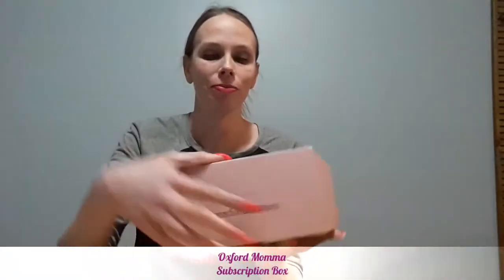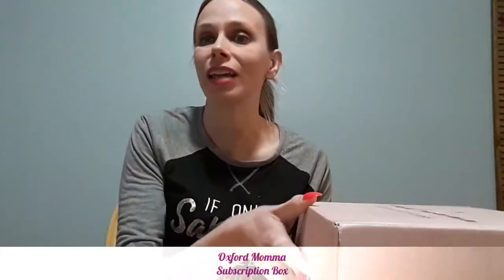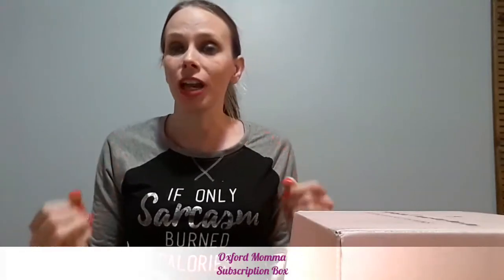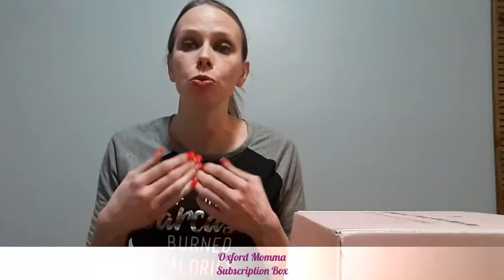It's been a pretty rough couple of weeks, so that's why I was super excited to do this unboxing and review. I just got the Oxford Mama self-care book box. They do include a book, so it is like a book box — it's a monthly subscription service — but the main focus is self-care, which I love.